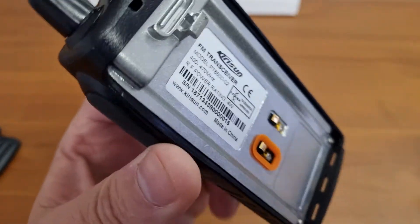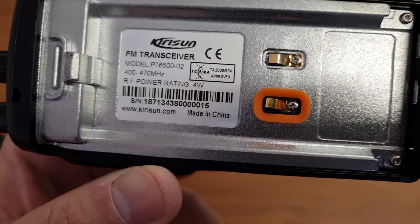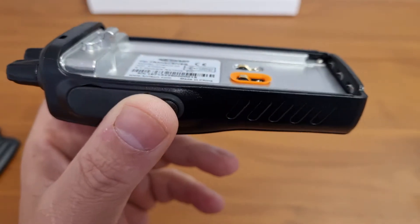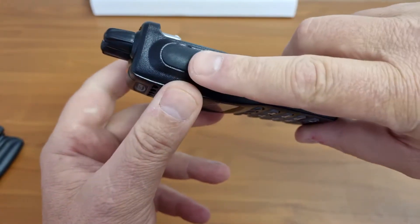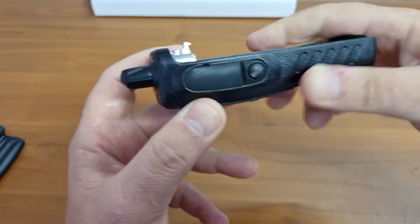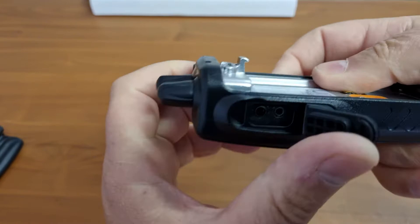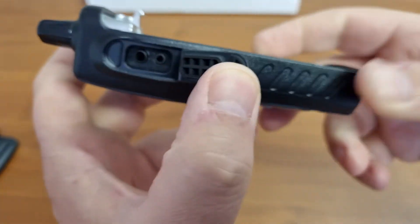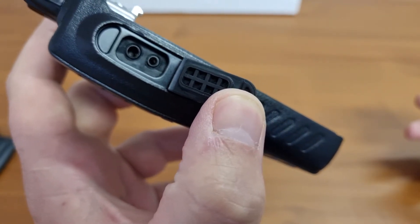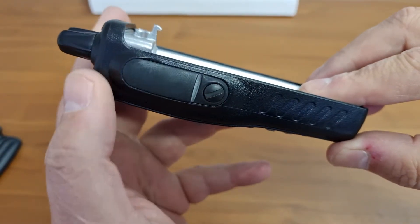It is a 4-watt radio in UHF and 5-watt in VHF, with normal metal construction as you would expect all around. There is a dust cover for the accessory audio port. The connector configuration looks close to Kenwood or possibly Motorola — you can unscrew this part, so I would assume you get a retainer clip for it.